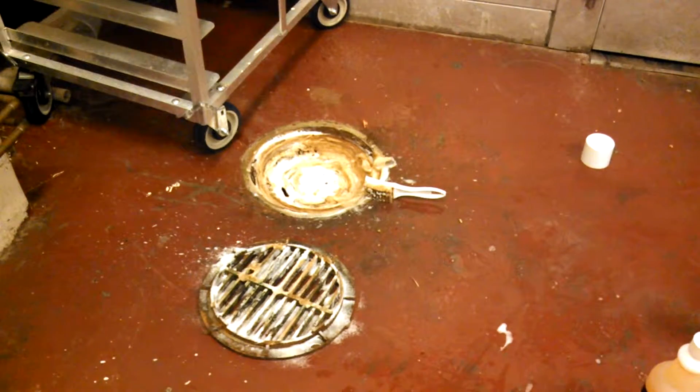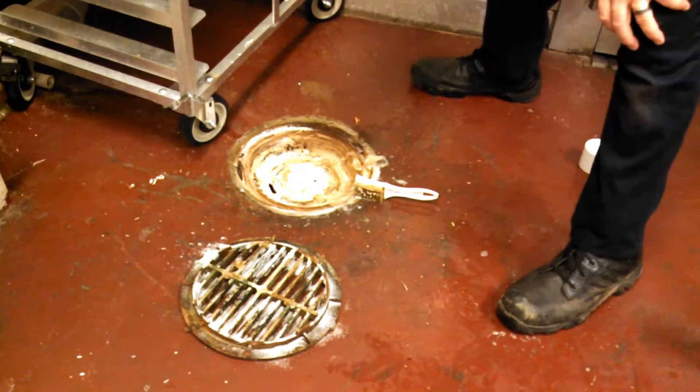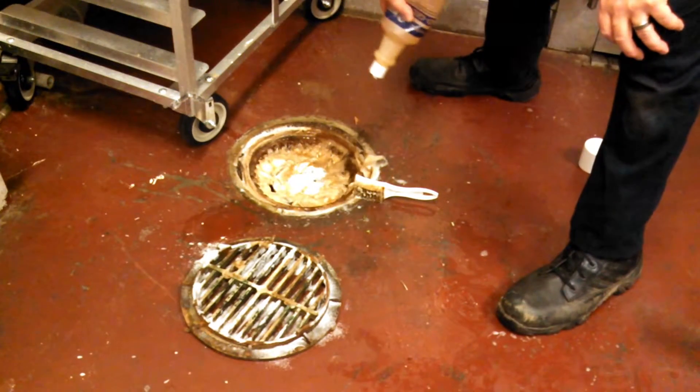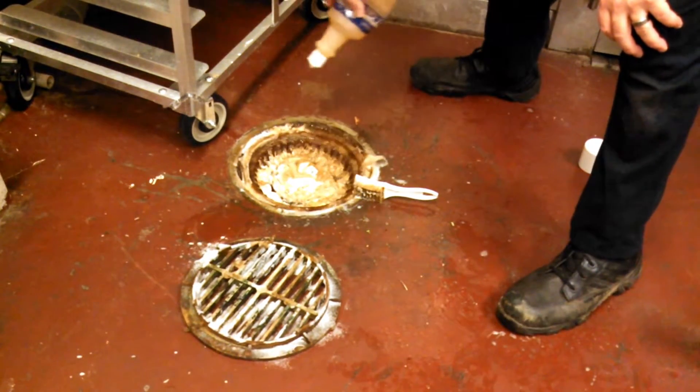Once I'm done with the wire brush, you can see all the scum and organic matter that came off the grate itself and the drain basket. Once it's soaked and cooked, the drain itself is treated to prevent further decaying organic matter buildup.